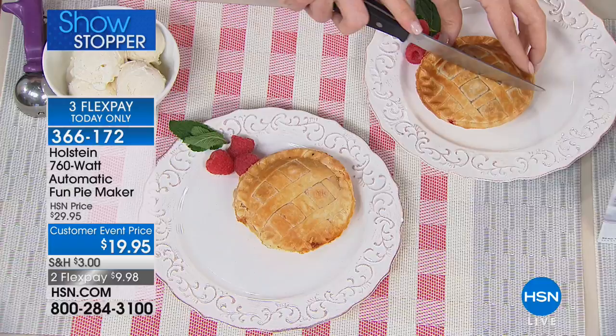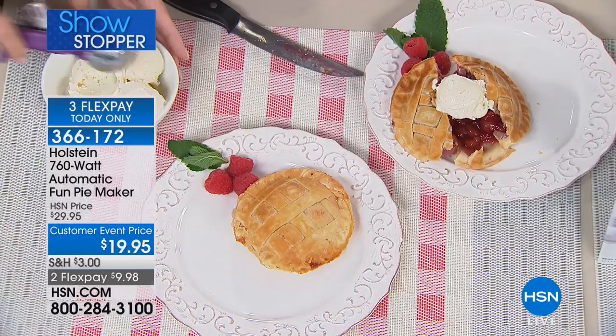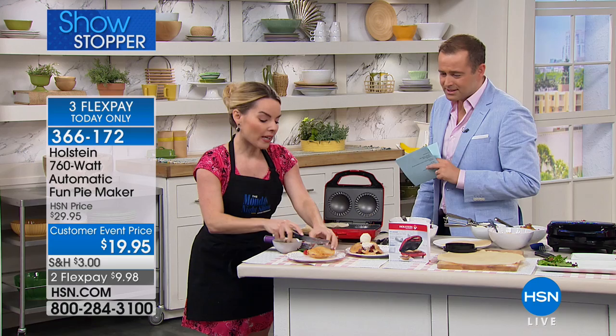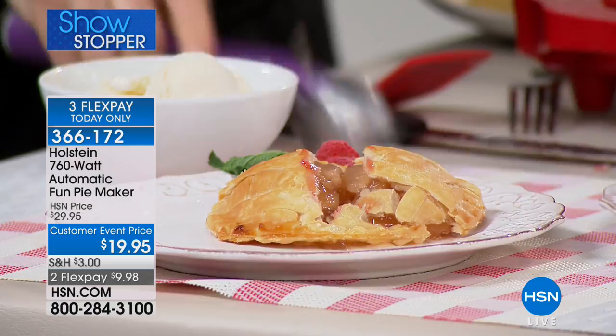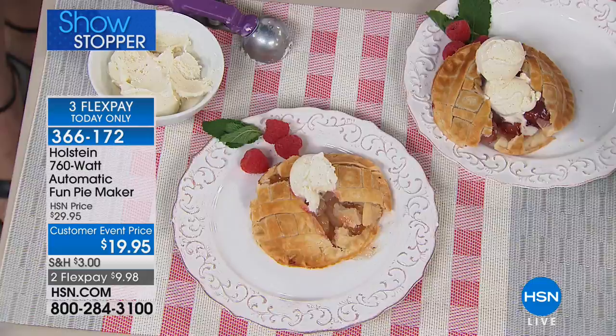You think about making a pie and there's a lot to it — the rolling, the prep, the mess, the cleanup, preheating the oven. What if we told you that you could have a pie in just seven minutes? Even though I got a little aggressive and broke this one, it's still delicious and still going to taste amazing. They've got that nice roasty toasty outside and that ooey gooey inside. Let me show you how easy it is with the Holstein pie maker.